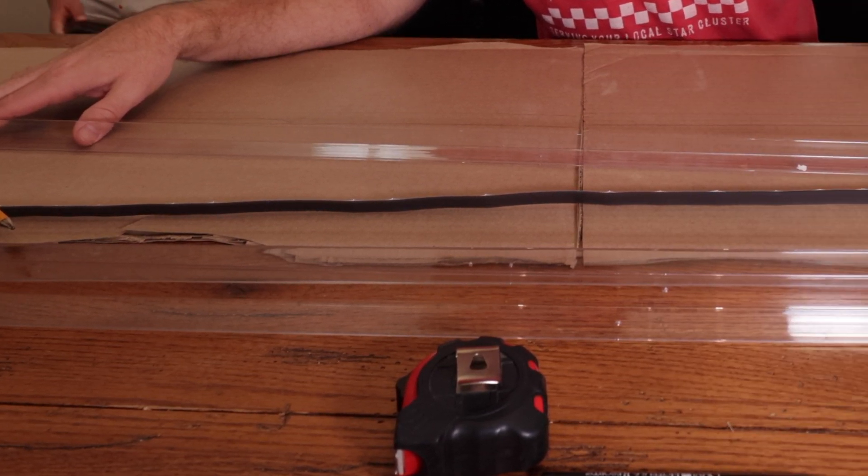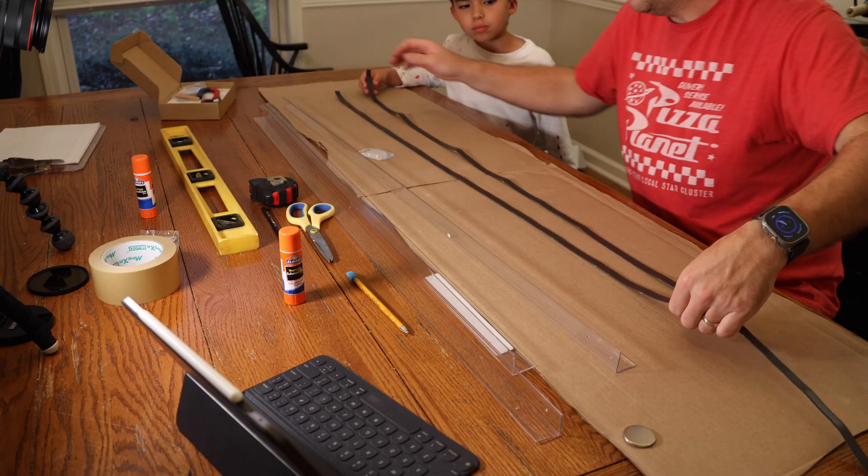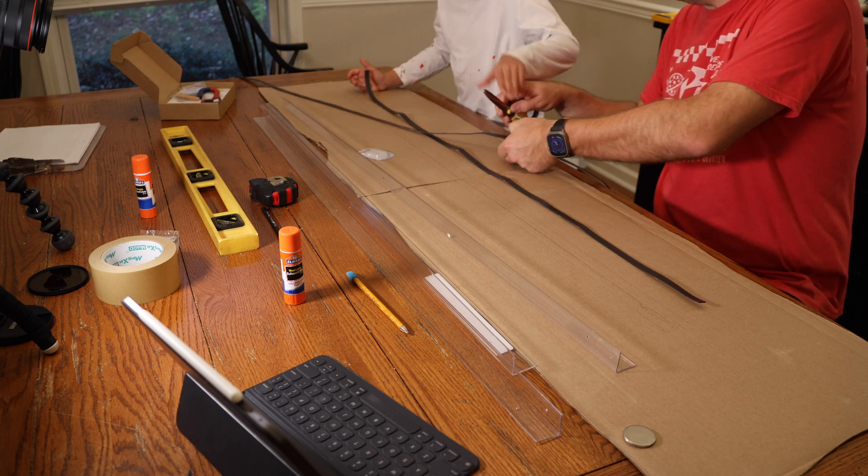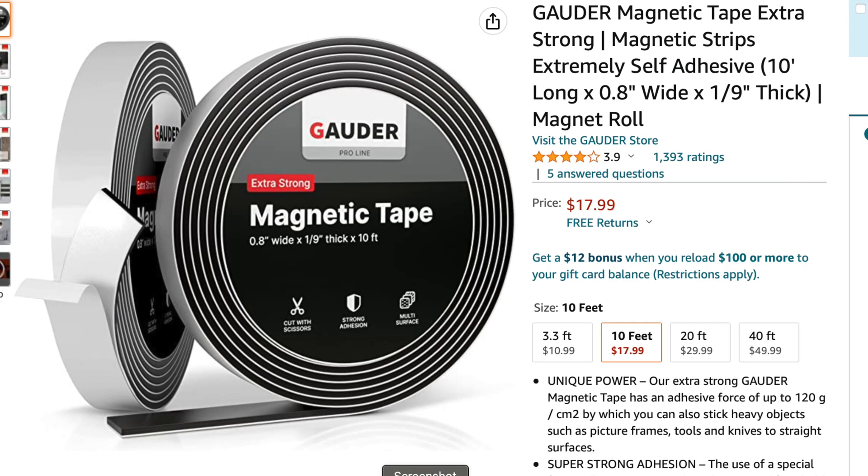Another mistake we made was going to our local arts and crafts store and buying magnetic tape. The magnetic tape we purchased — the only option they had at the store — was garbage. It didn't have nearly the magnetic force to level the train. If you can find magnetic monopolar tape, buy it. But if you can't, we ended up using multipolar magnetic tape we found on Amazon, and we were able to get it to work. I'll leave a link in the description below.